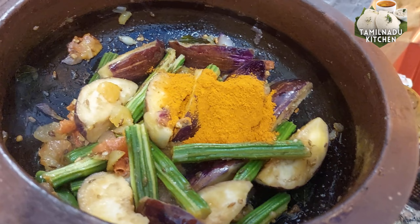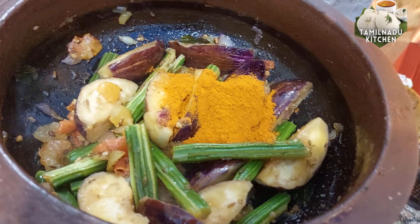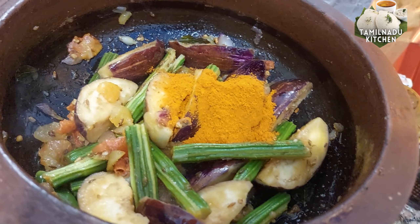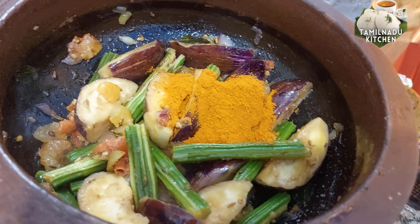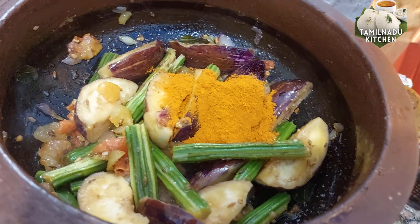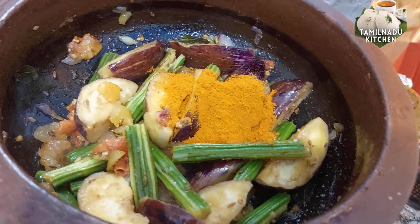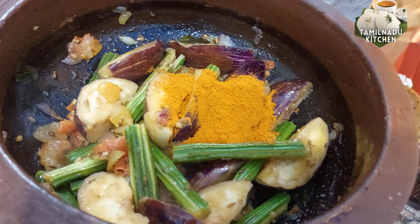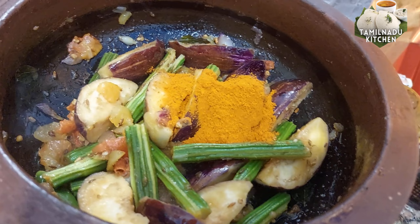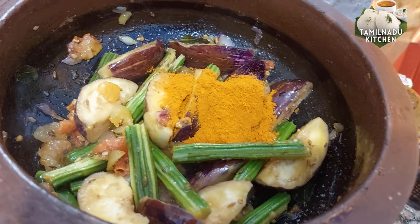The recipe uses 1-2 tbsp of Manga. We will add 2 tbsp of Manga, 1 tbsp of Jira, 1 cup of Chinna, 1 tbsp of chili powder, and 2 tbsp of munga.